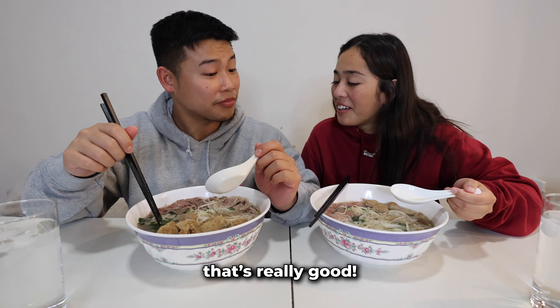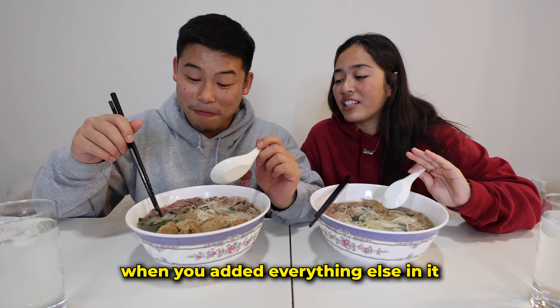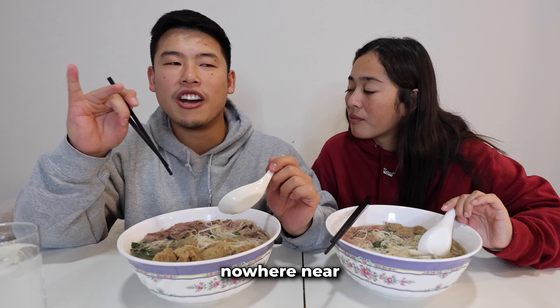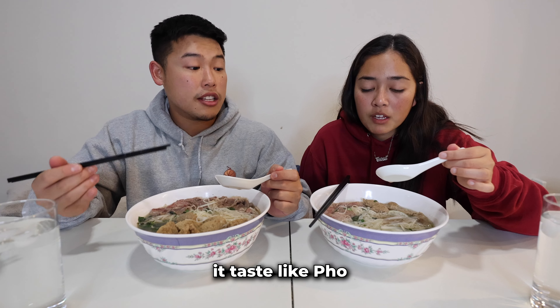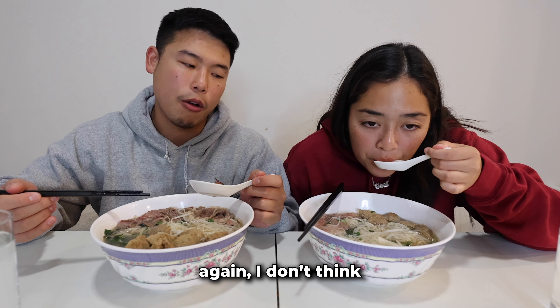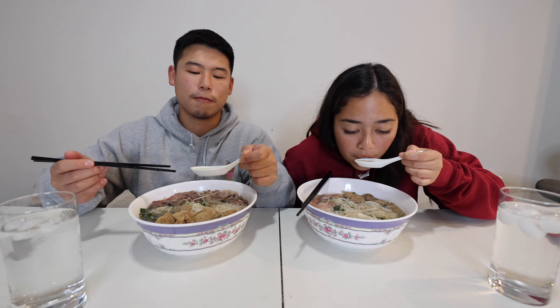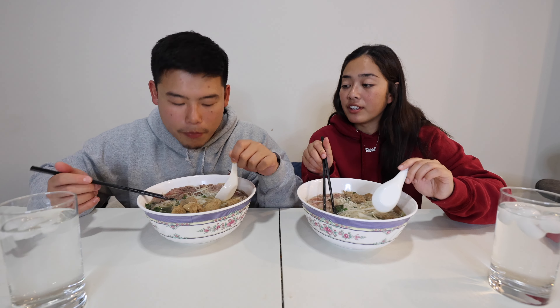That's really good! The broth completely changed when we added everything else. Nowhere near restaurant quality, but for your first time I think it's really good. It tastes like pho — it has all the pho components — but I don't think you could sell this at a restaurant. Also we didn't use any MSG; if we had, this would have been fire.